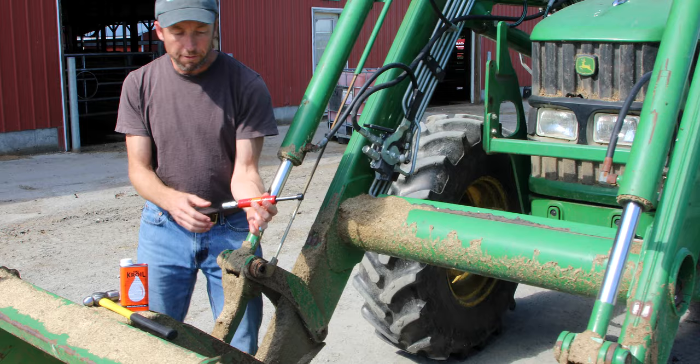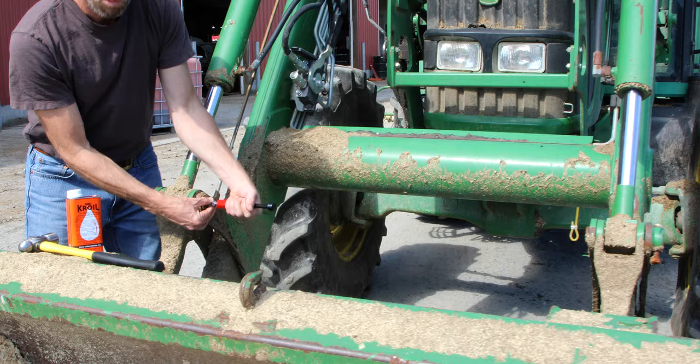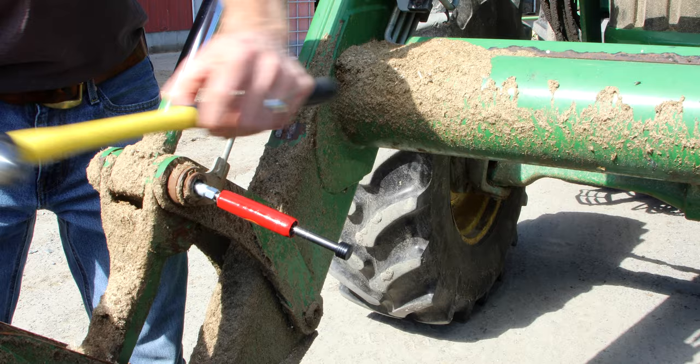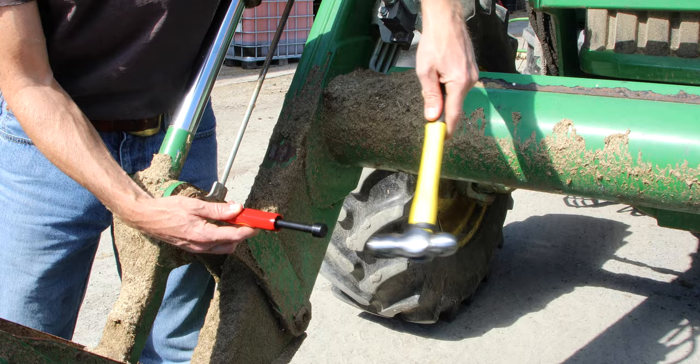We're going to loosen up the coupler here. Once it's on the fitting, I'm going to screw it tight so that between the knurled ring and the fitting there is nice and tight — it's on the fitting and it's not coming off. Let me grab my hammer and I'm just going to tap it. I'm not trying to smash through the clog; I'm just trying to create enough pressure to force the solvent in and enough vibration to work it into the clog.